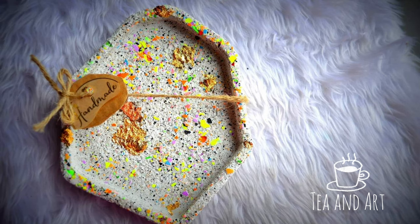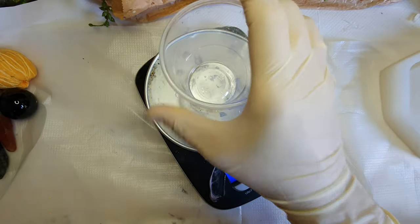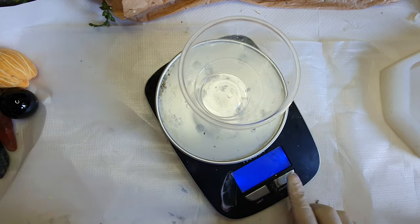Hi everyone, welcome back to my channel DKN Art. Today I will be creating this trinket dish. It's been made from Jasmonite AC 730, and the terrazzo I'm using is AC 100. So let's start.